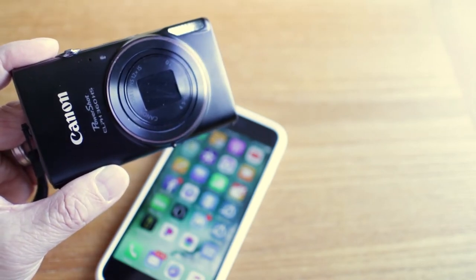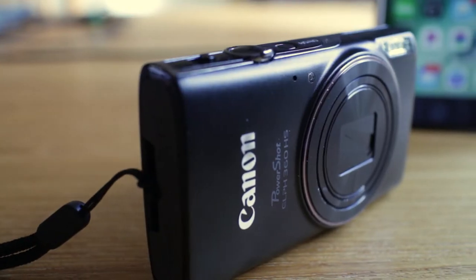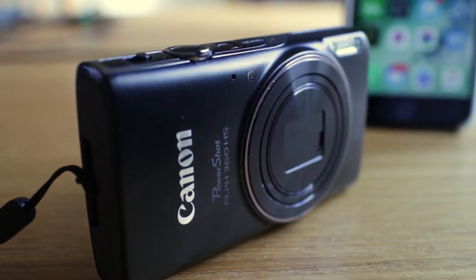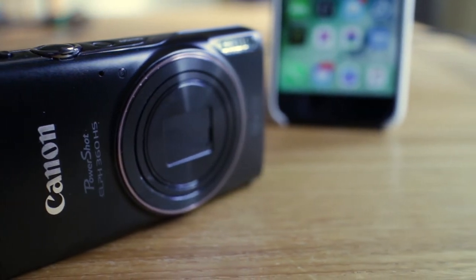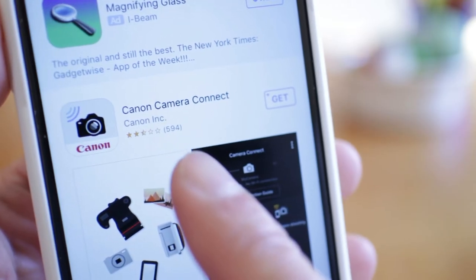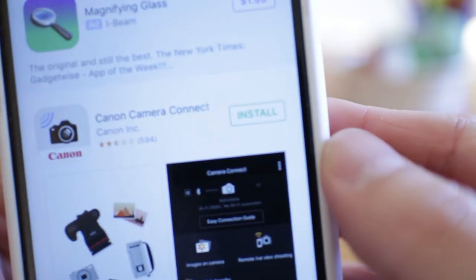The Canon PowerShot 360 HS is one of the most popular vlogging cameras available today. To make it even more functional, I'm going to show you how to connect it to your smartphone so you can share images from this camera more easily on social media. This is all done through the Canon Camera Connect app — it's free to download and available for iOS or Android.